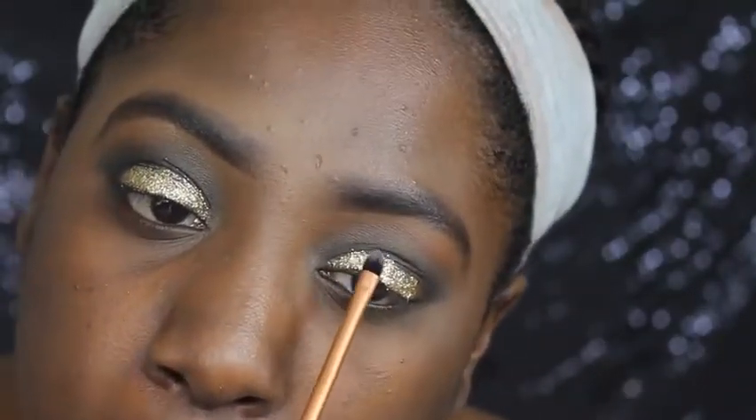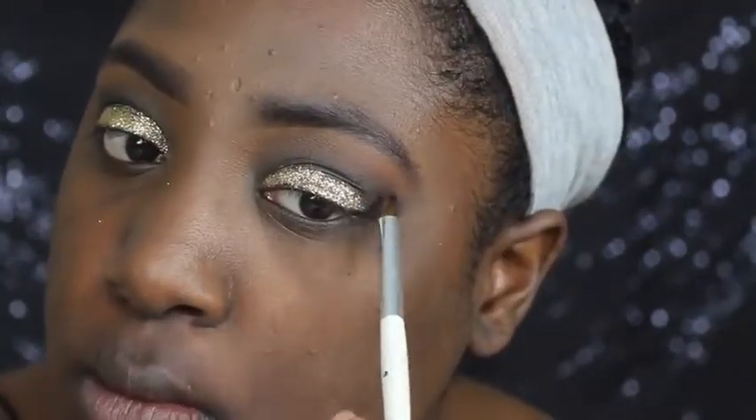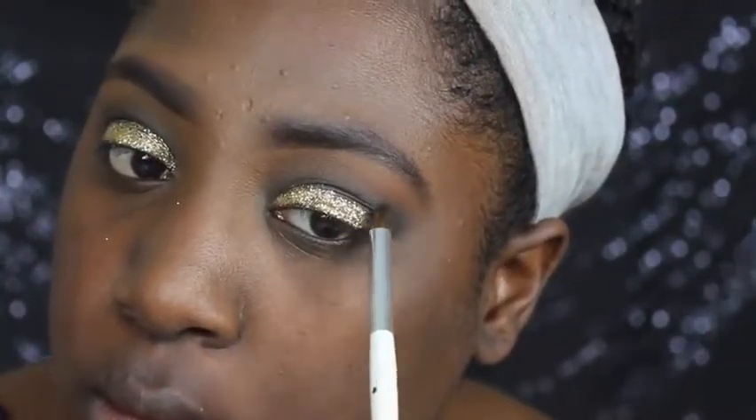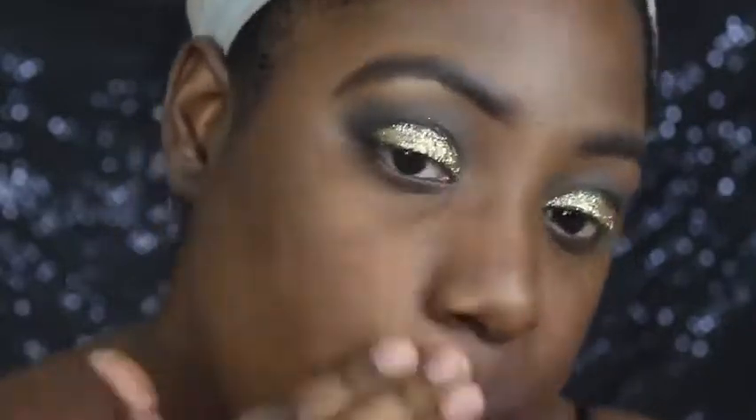I mixed the two together and used that for my lid color, then I went ahead and blended out some more eyeshadow with that. And now I'm going with my Elf Poreless Face Primer for today's primer, just concentrating this around my cheek area and my nose area.